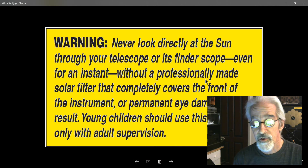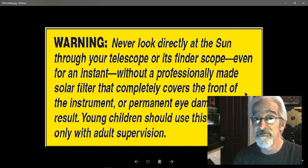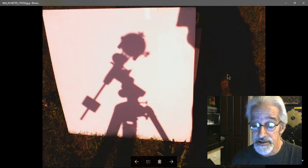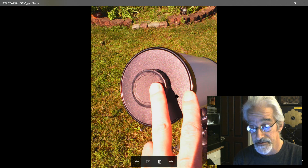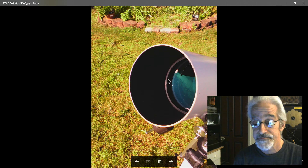I want to remind everybody: never look directly at the Sun through your telescope or its viewfinder scope, even for an instant, without a professionally made solar filter that completely covers the front of the instrument. Permanent eye damage will result — you will go blind. This is the front of the telescope, the objective. There is a secondary cap here I could use to reduce the aperture and let less light in to help protect the eyepiece.